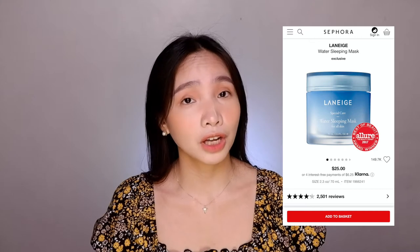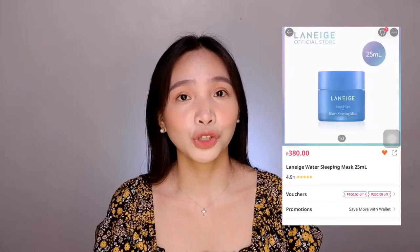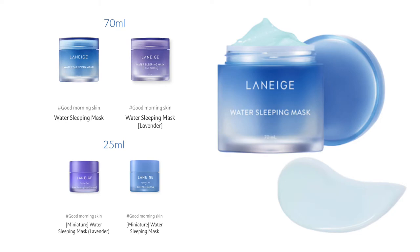This product retails at $25 in Sephora and it's also available in Lazada — just make sure to check the official store. It is also available in Beauty M&L. It comes in different sizes and variants.